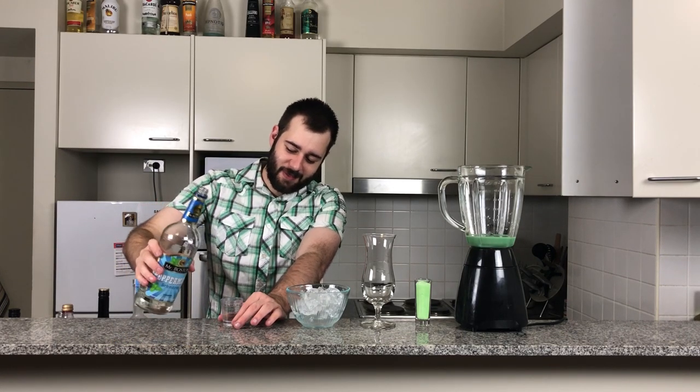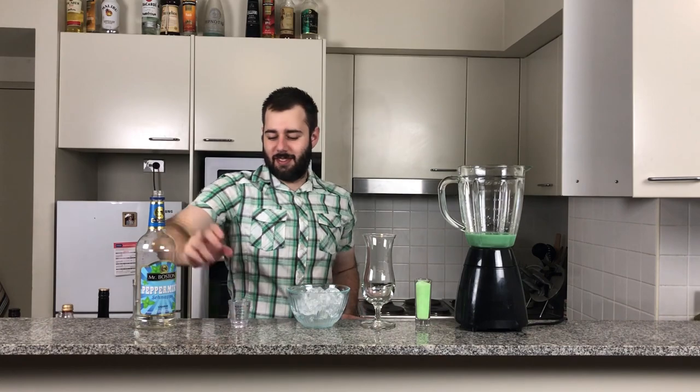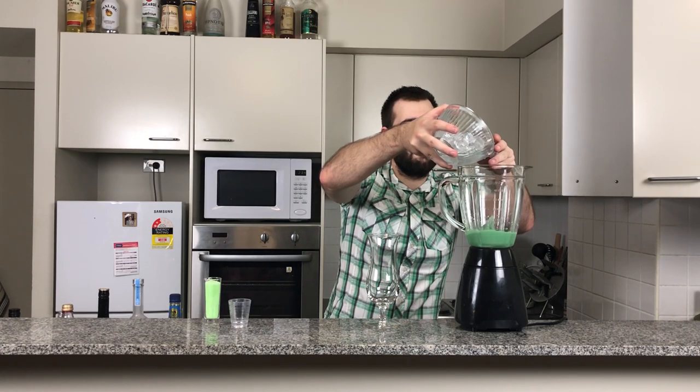One ounce of peppermint schnapps goes in. I love the smell of it too — if someone made an aftershave that smelled like that, I would love it. So now I'm going to add our ice into our mixture.